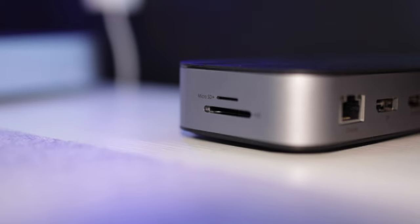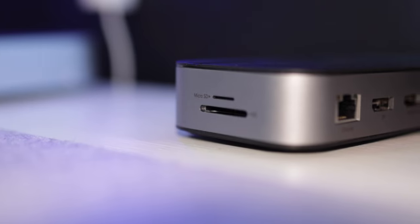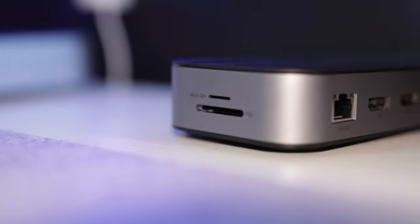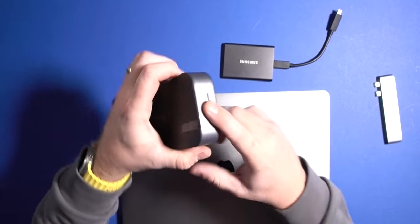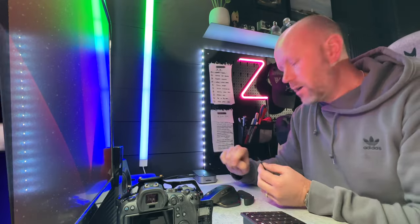We've also got a Micro SD card reader and an SD card reader, which is important. With the new macOS Ventura update, the Canon utility app won't work, so I've been having to take out my SD card from my camera to put it into the computer. I didn't have an SD card reader before — this comes really handy. I can just put the SD card in, read and transfer the files, and we're done.